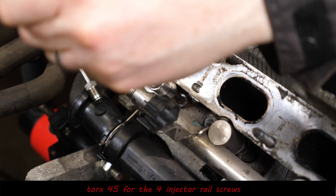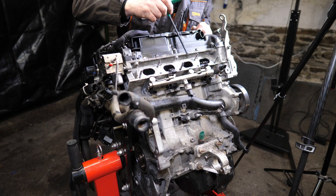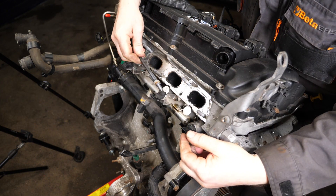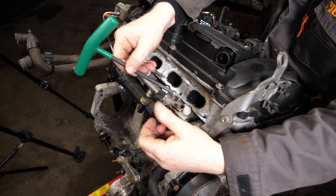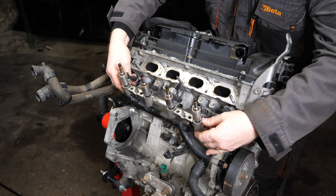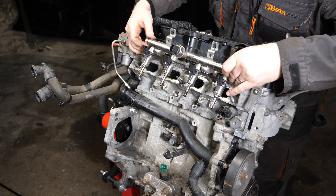Now we can move on to actually removing the fuel injector rail. That's a Torx 45 for the four screws, and when you come to re-tighten those it'll be 20Nm. I'm using a different tool there because it's just a bit easier to get in — it is quite a narrow space. Then what you need to very carefully do is lift the injector rail out and the injectors will come with it. All this part is rather expensive so definitely don't want to knock or drop anything — these are one of the most expensive parts of the engine.